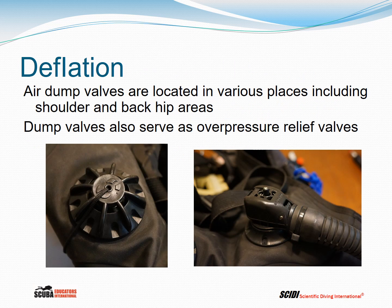For deflation, air dump valves are located in various places including the shoulder and back hip areas. These valves are designed so that when the diver is in the head-up position you use the shoulder dump valve, and when horizontal or head-down you use the back-mounted dump valve. All dump valves also serve as overpressure relief valves. On some models the dump valve is integrated with the inflator hose — you grab the corrugated hose and yank on it to actuate the dump valve.